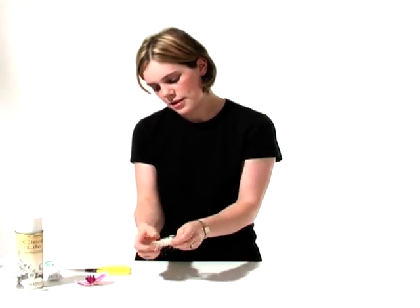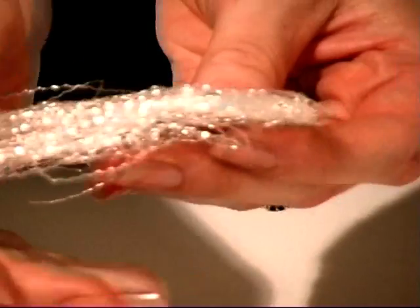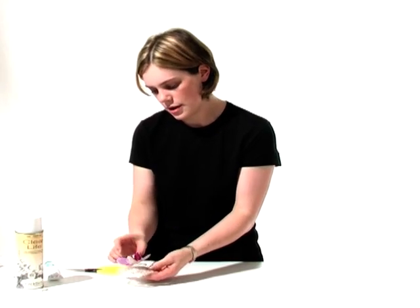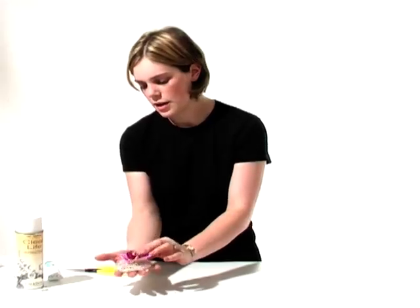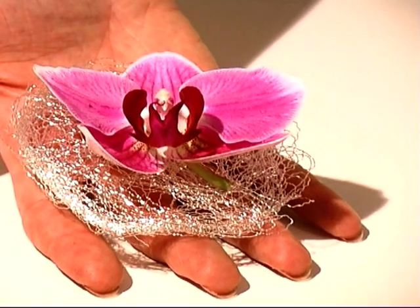The more you work with it, the more it behaves itself. Again, drag the orchid head onto there — and that's the size that I'm looking for. I want the orchid to be surrounded by the wire, but I want the orchid to be the dominant part of the buttonhole. I don't want it to be overshadowed by the wire.